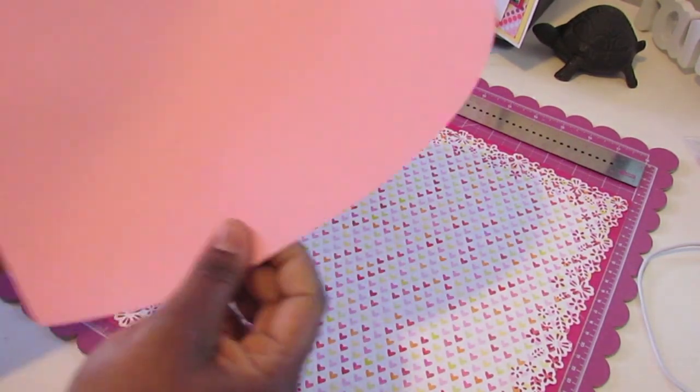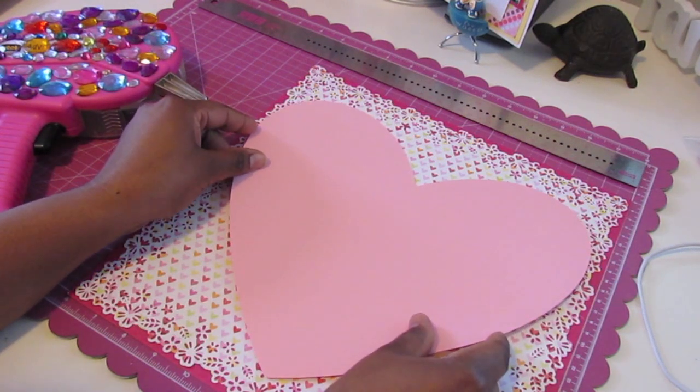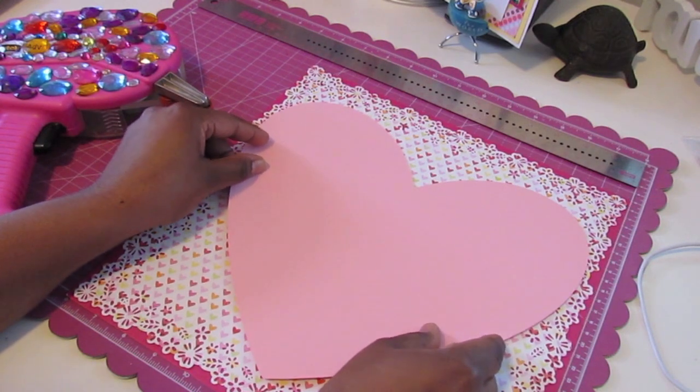I'm only going to adhere the center of the heart because I may want to stick things underneath it, so I'm not going to stick it everywhere all at once. I'll just eyeball that, line it up, and stick it down once it's where I want it to be.